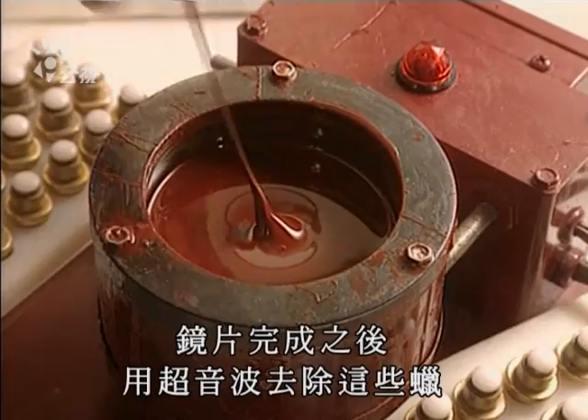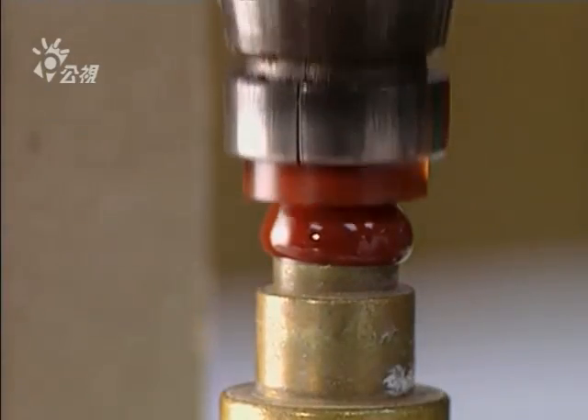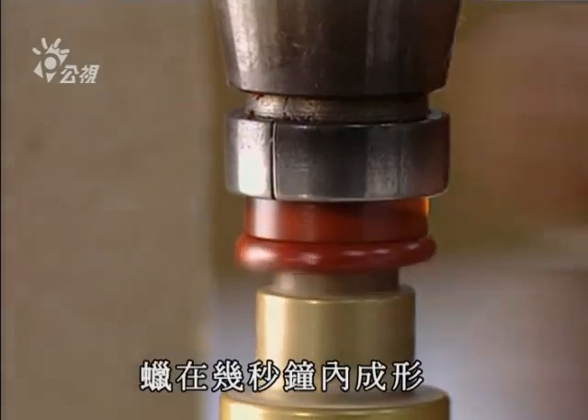And when the lens is completed, the wax will be removed by an ultrasound device. The wax takes on the desired shape in just seconds.